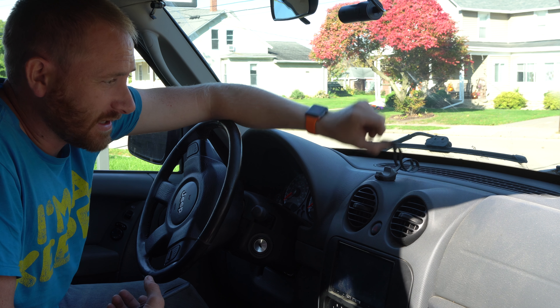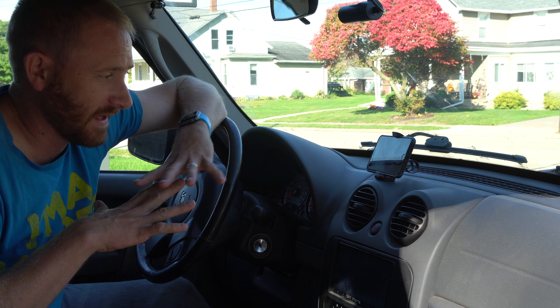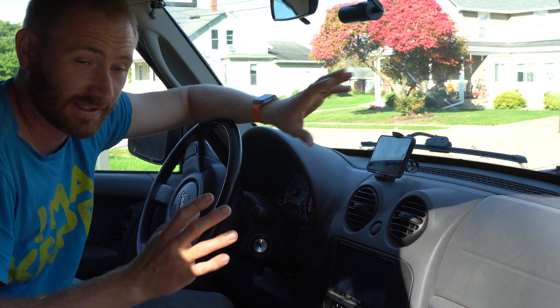So all it is — as you can see — is that little spring mechanism, and you just pop your phone in and that is it. It's as simple as it can get. There's no twisting, there's no turning. It's up, and that's it.